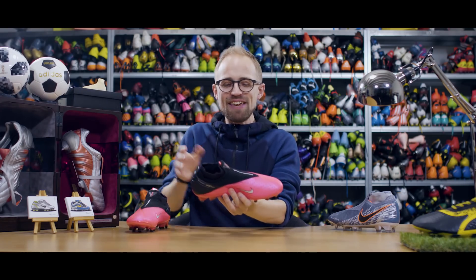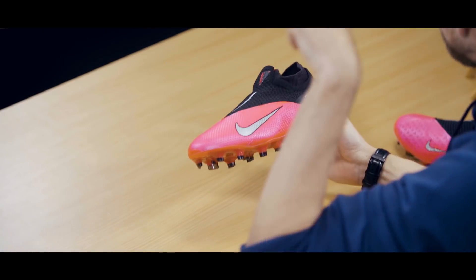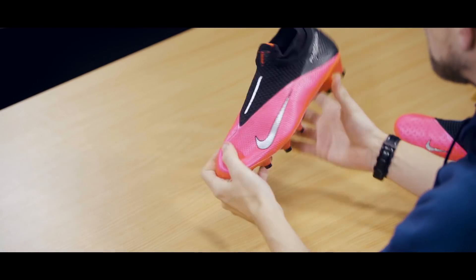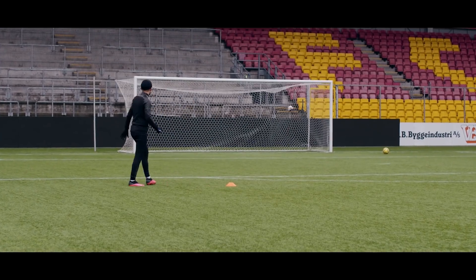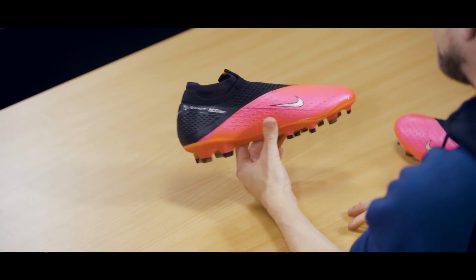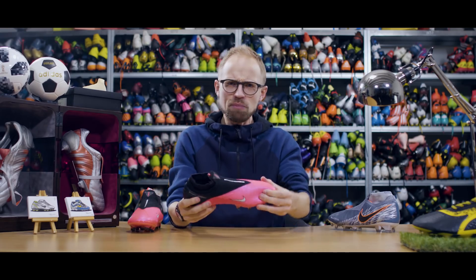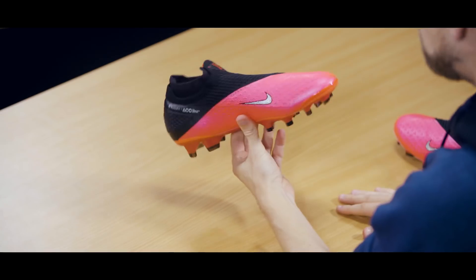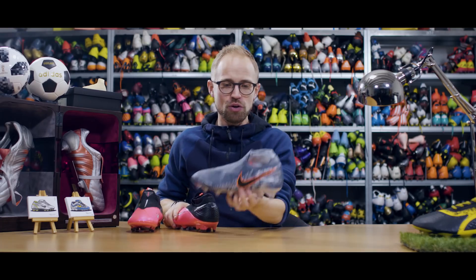So there you have it, the Nike Phantom Vision 2s with a whole lot of visual updates and a few tech tweaks here and there, resulting in the same slightly wide fitting, very comfortable, but also kind of familiar sensation to it. If you ask me, they could have given us a little bit more. But on the other hand, it simply feels more rounded and refined, and I do reckon that it performs and looks better than the previous generation.